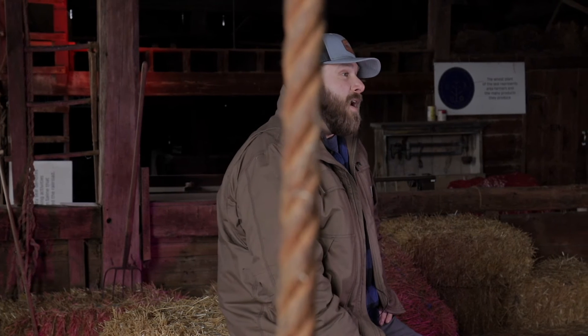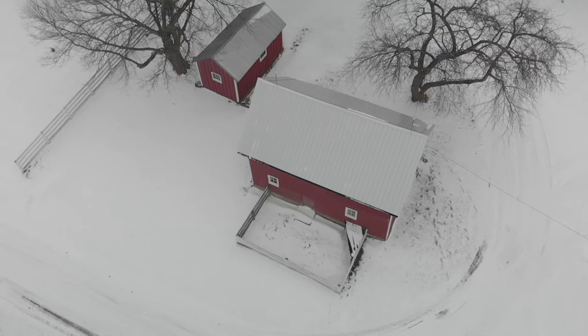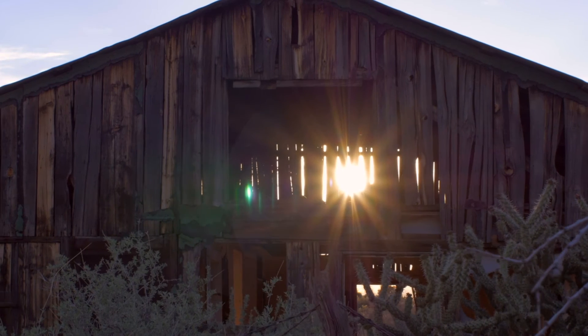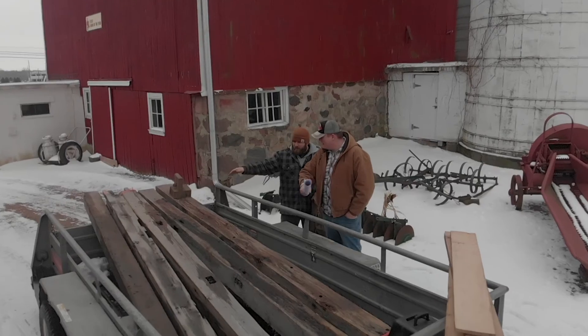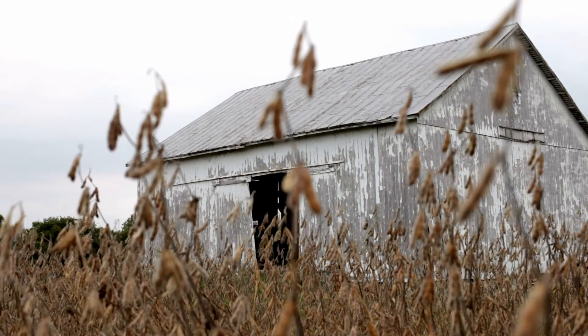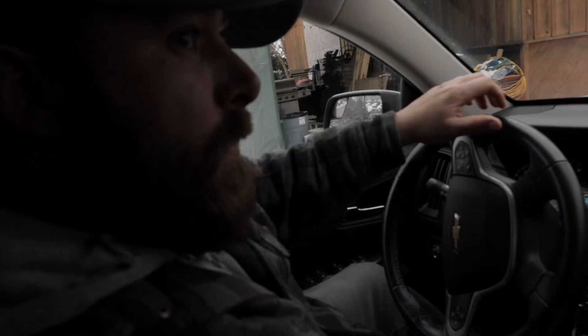Sometimes we think about it and say, wow, these structures — even like this one we have here — how large they are, how long they've been around. A lot of these are from the mid-1800s, early 1900s, and a lot of these beams are huge. Some of them are upwards of 40 feet in length, weighing 2,000 to 3,000 pounds.